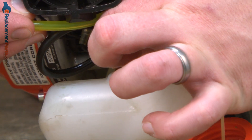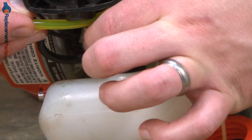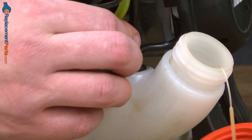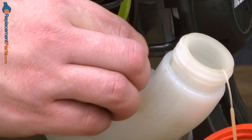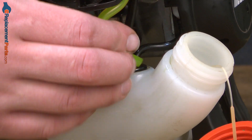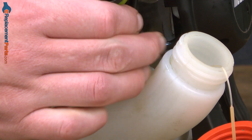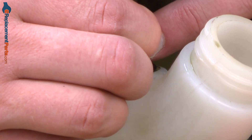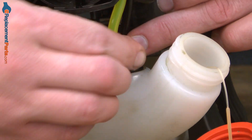Now I'll move on to the incoming fuel line. And last, the return fuel line. This is a little bit larger line, so it could be a little trickier to get it started. There we go.